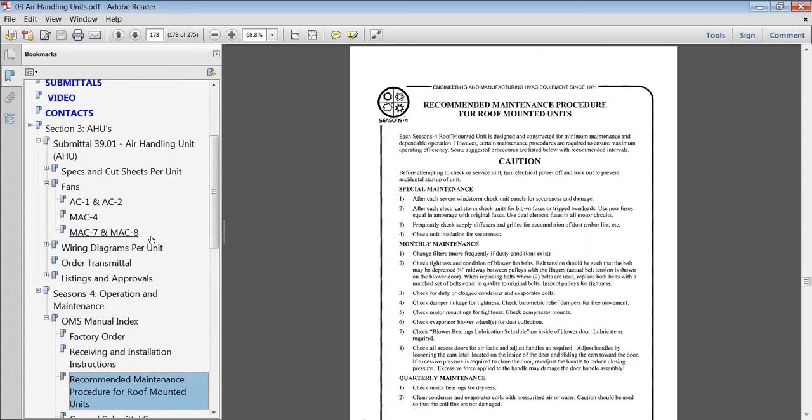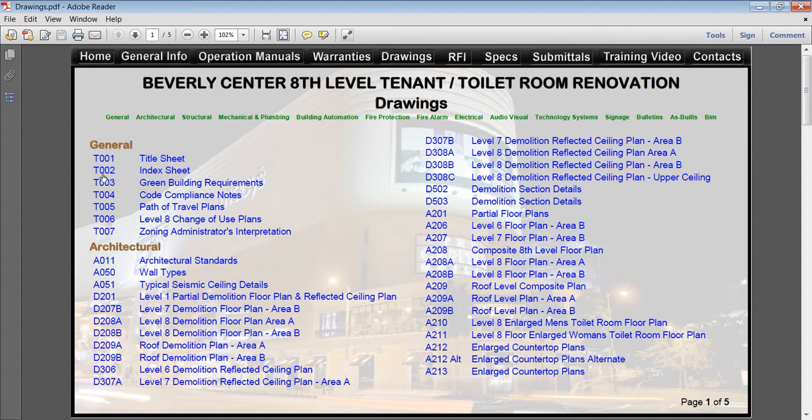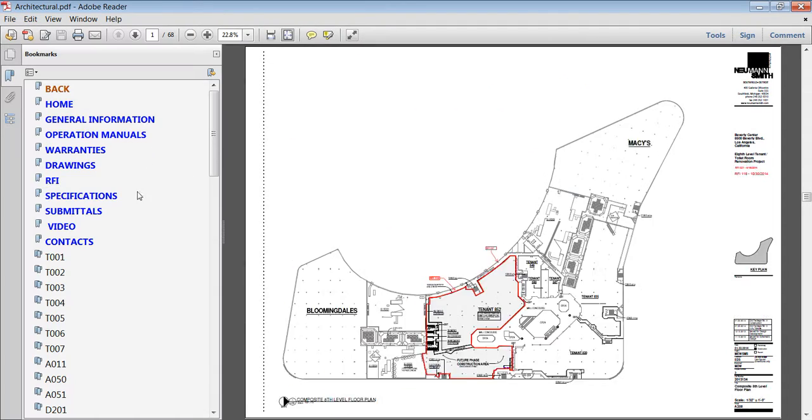We'll use the bookmarks to the left to navigate through the system. Let's navigate to the drawings. They are indexed by page and section. That's how easy it is. Click on a drawing, and notice they are indexed to the left by bookmarks.